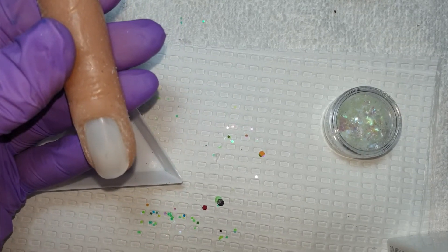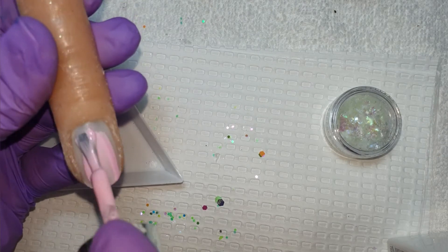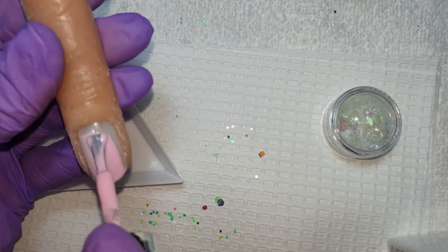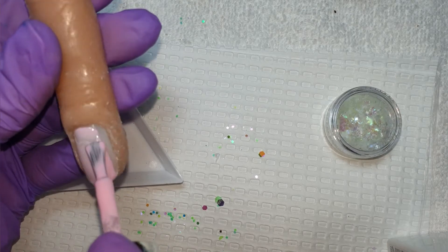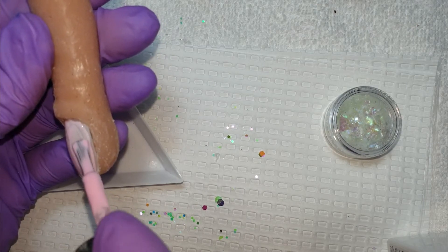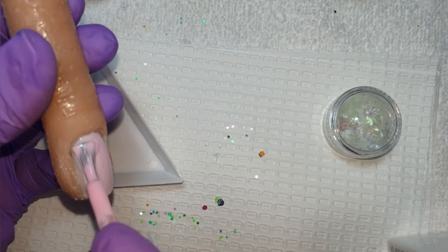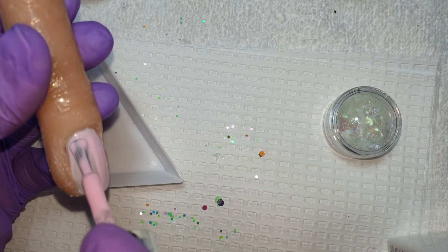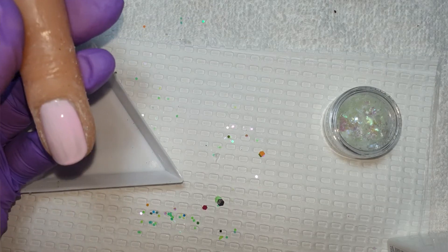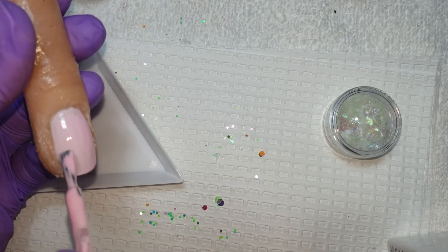Welcome back everyone to part four of me encapsulating glitter on a short nail. On this last final one I'm going in with some mylar, which gives off a lovely effect. I'm going to go in with one layer of this pink from The Gel Bottle called June, and then that will have a 60 second cure.